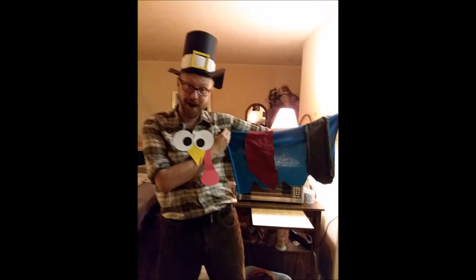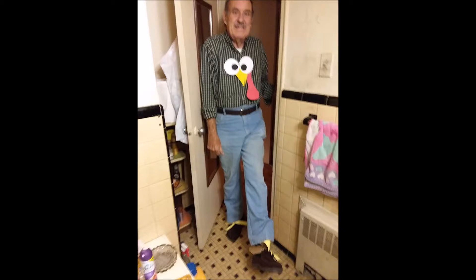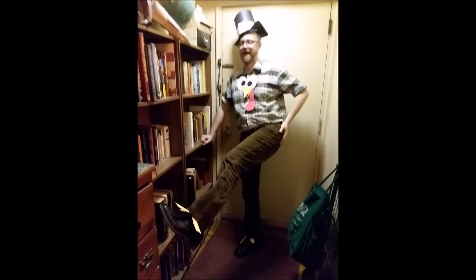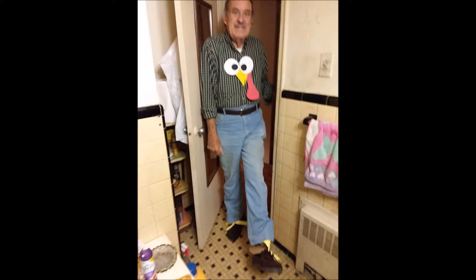Gobble, gobble, gobble, gobble. You put your drumstick in, and you put your drumstick out. You put your drumstick in, and you shake it all about. You do the turkey pokey, and you turn yourself around. That's what it's all about.